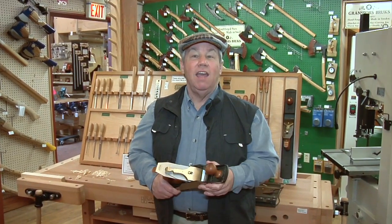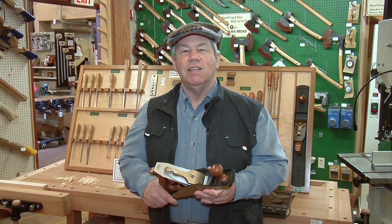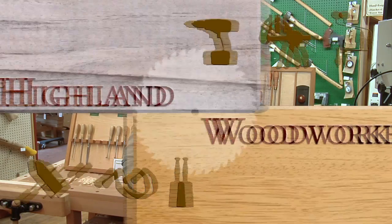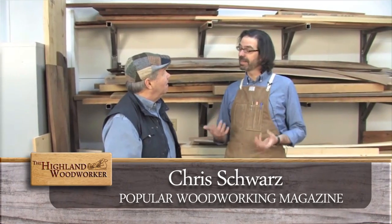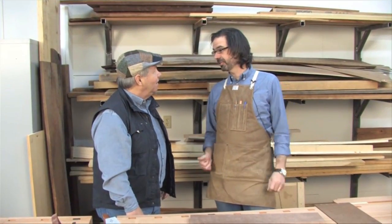You might be a redneck if you build one of Chris Schwarz's unique planing jigs. Let's learn how with Popular Woodworking's tips, tricks, and techniques. Chris, hand tool woodworking requires a lot of jigs — do they all have to be fancy? Absolutely not. I'm going to show you what I call my redneck jigs. I'm from Arkansas, so I'm allowed to call them that.